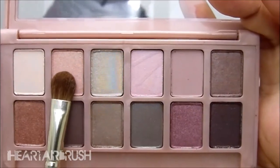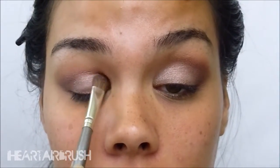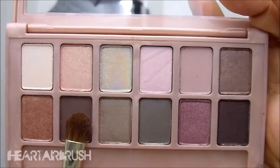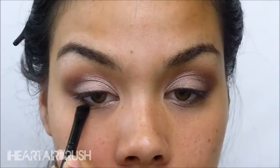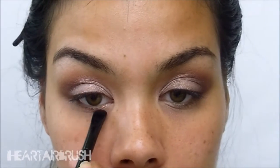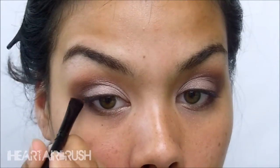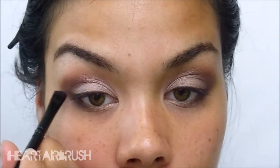Once that's nicely blended, I'm going to take shade 2 from the palette and pack that all over the lid. It is a beautiful shimmer color with lots of pigment and glitter in it — perfect for the mid-lid. I'll also dust a bit on the brow bone and inner corner of the lower lash line. Then I'll take shade 8 one more time, smudging it along the lower lash line all the way toward the outer V, and blend it into the base of the outer V and into the natural fold of my lid.